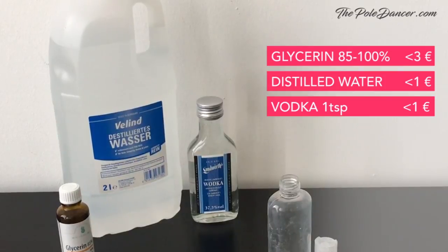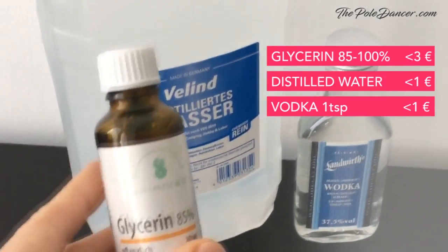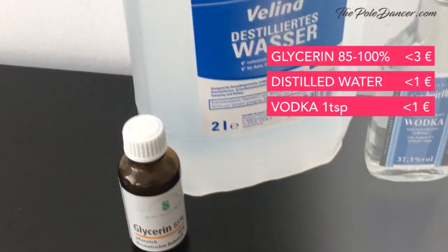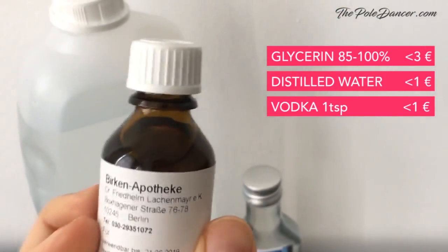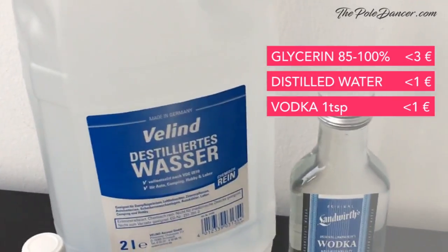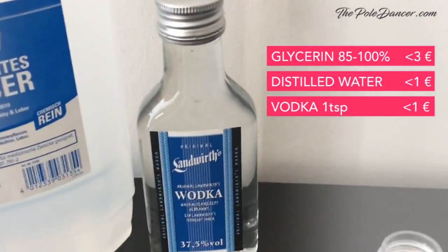So this inspired me to try it out. You need a small amount of glycerin that you can buy in the pharmacy. First I bought this 85% plant-based glycerin — it cost €2.99. The second time the pharmacist filled for me a bottle of 100% glycerin for just €1.50. You also need distilled water — one liter is about €1 — and finally a little bit of vodka as a preservative.